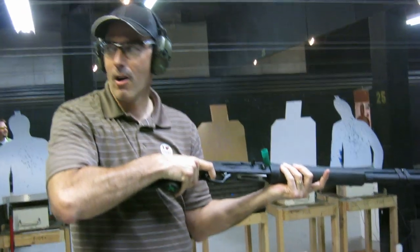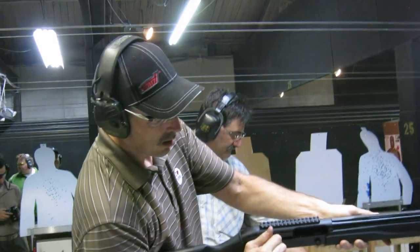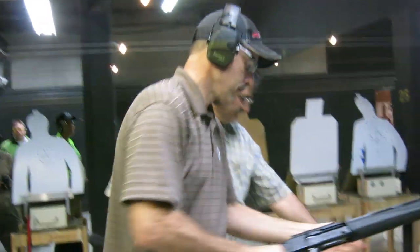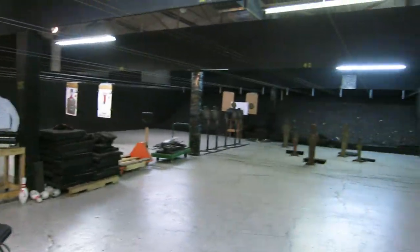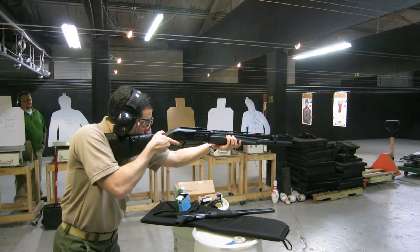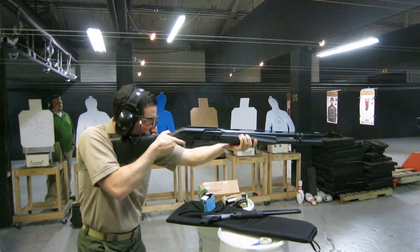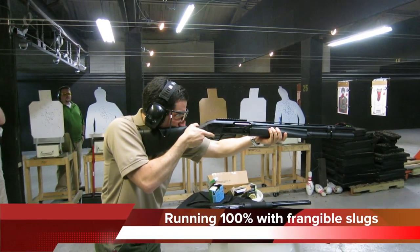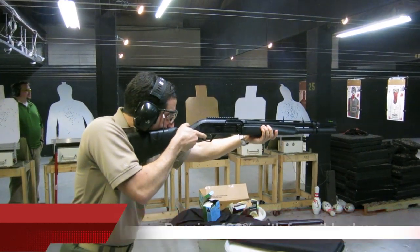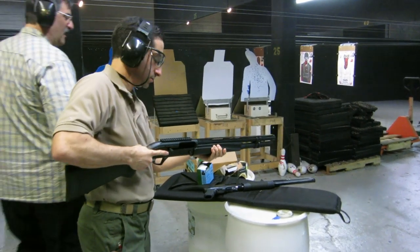It's really soft. Isn't it? Yeah. I think there's a frangible bullet. That's the difference — a slug versus buck.